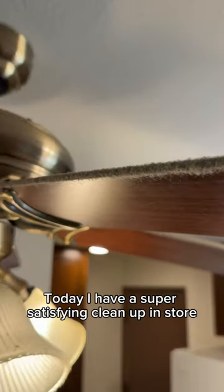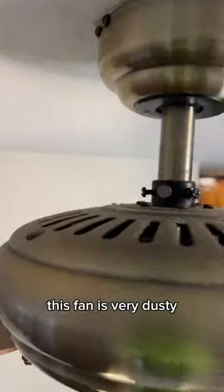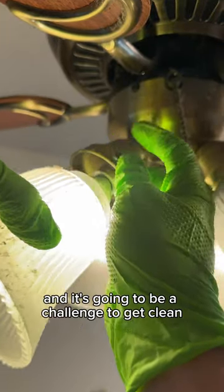Hey, it's Brandon here. Today, I have a super satisfying cleanup in store. As you can see, this fan is very dusty, greasy, and just all around dirty, and it's going to be a challenge to get clean.